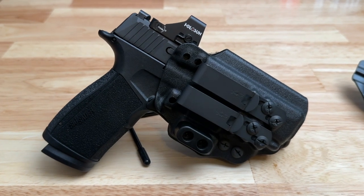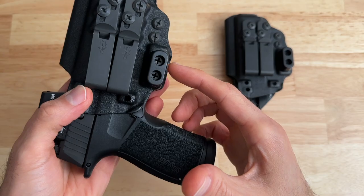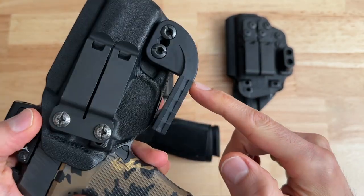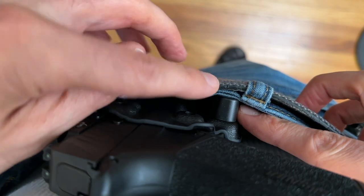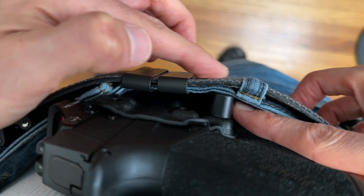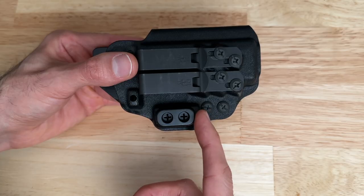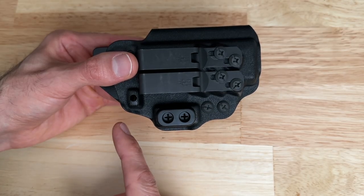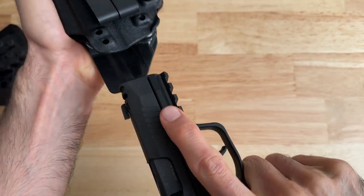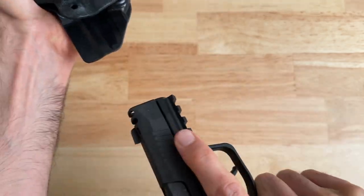Speaking about ease of concealment, this holster has a built-in camming bar at no extra cost. A camming bar is essentially a wing that you would normally see on some other holsters. It helps push the grip of your gun into your body by pushing against your belt. It comes with three different sizes — quarter inch, three-eighths, and half inch — and you can slide it up and down to get the perfect height to meet your belt. One of the best things about this camming bar is that you won't slam your knuckles into it when drawing from the holster.